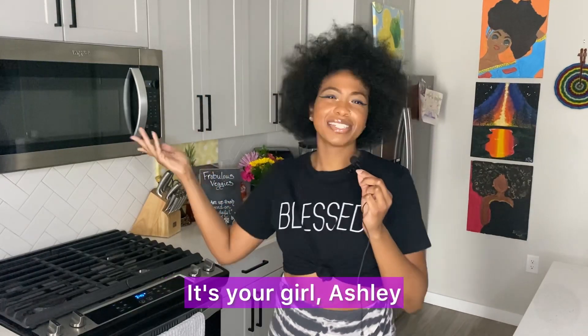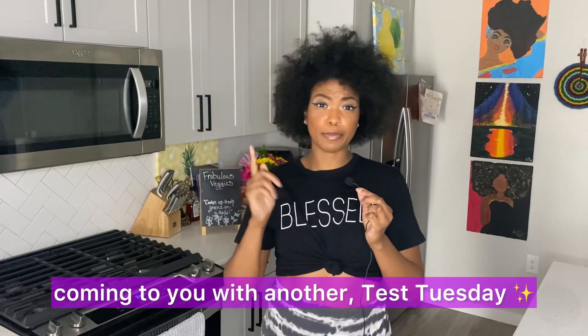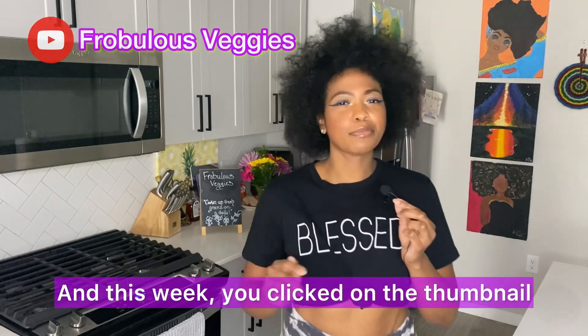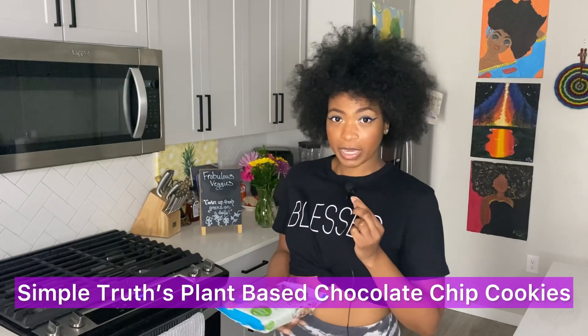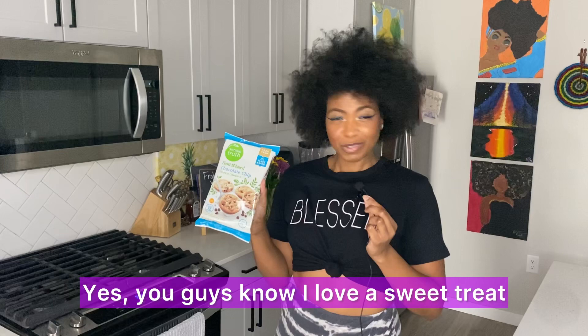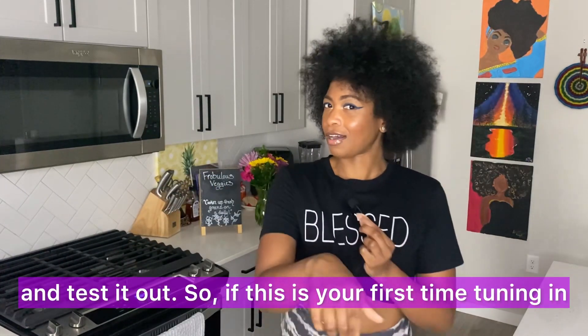Hello hello veggie fam, it's your girl Ashley of Frobulous Veggies coming to you with another Test Tuesday. This week we are going to be reviewing Simple Truth plant-based chocolate chip cookies. You guys know I love a sweet treat and I'm gonna go ahead and test it out.